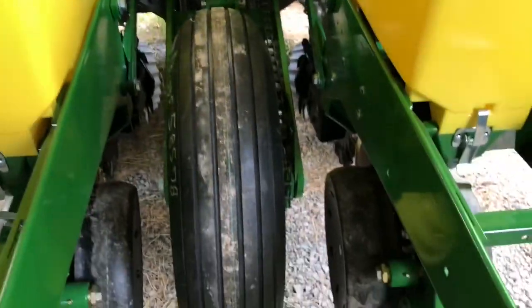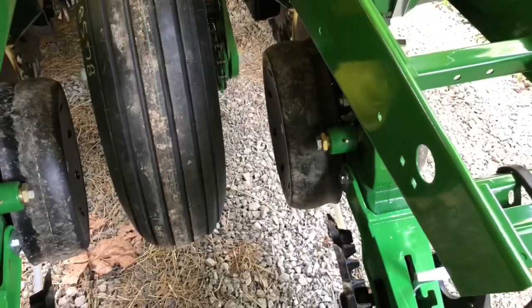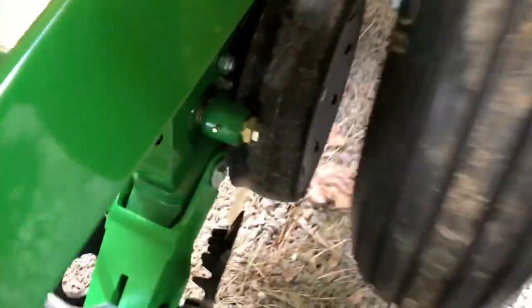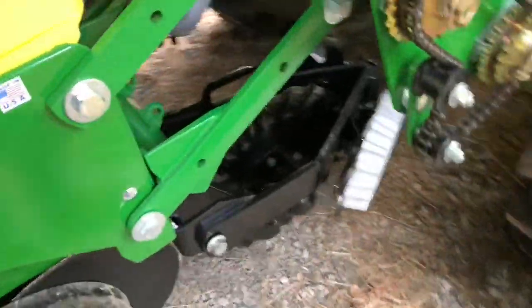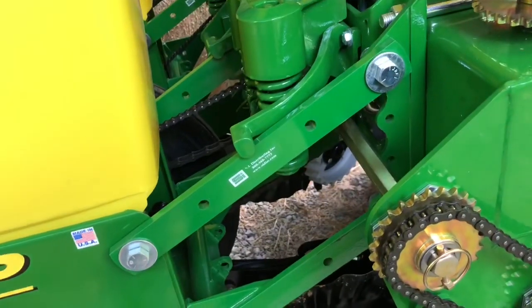I'm feeling pretty good about it. All the chains and everything are oiled, but I'm going to slightly touch all the grease points again just to make sure they're well greased. The next thing I'm going to do is put water in this tank, because the next adjustments I'm looking to make out in the pasture are seeing how deep I can get things to go.